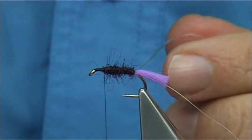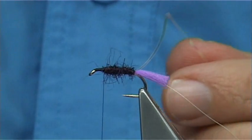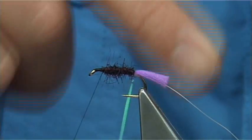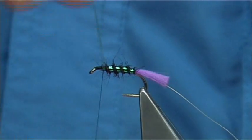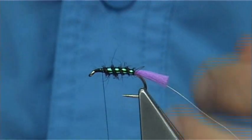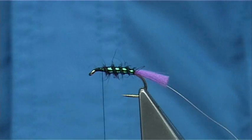Basically everything I tie, when I'm tying something on, I'm always tying away from myself. But I'm going to bring the weak material — like the pearl — towards myself, and then counter-rib it to protect it. Bring it towards myself at least four turns, across my thread, two or three turns either side just to hold it in. Then trim away.